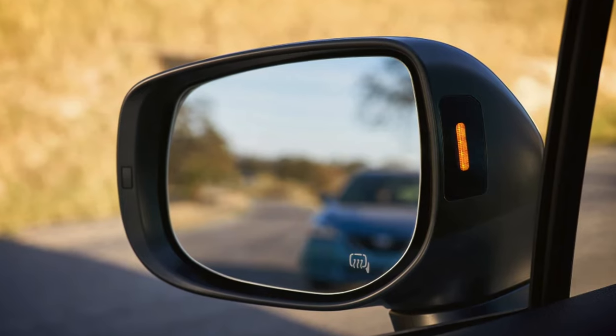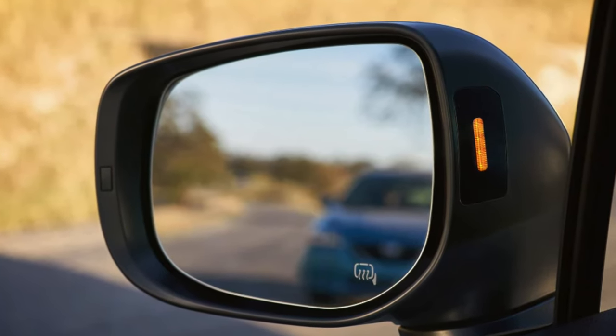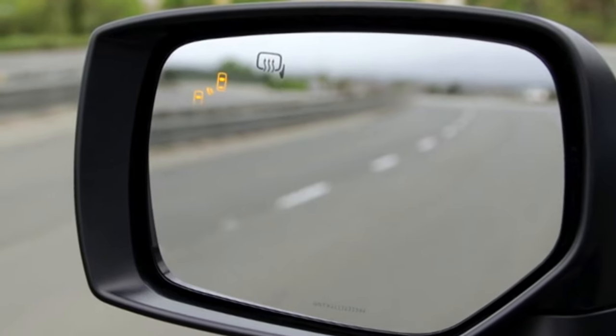I hope you guys found this helpful — if you did, please click that like button. Let me know your thoughts on this feature: if you like the new location of the blind spot monitoring on the inside of the mirror cap, or if you prefer the old version — I'm kind of curious to know. If you guys have any questions, leave them down below. Hope you guys have a great day and I'll see you in the next one.